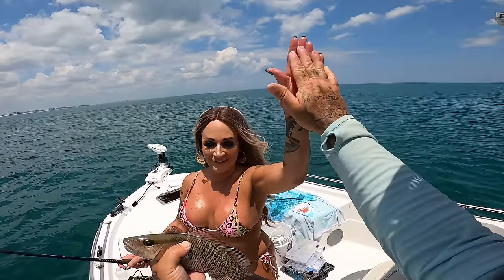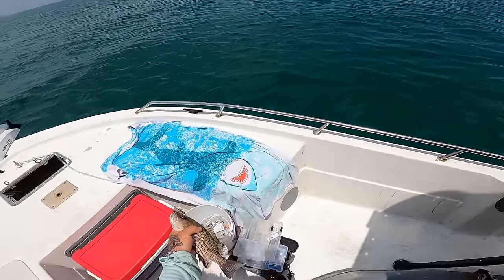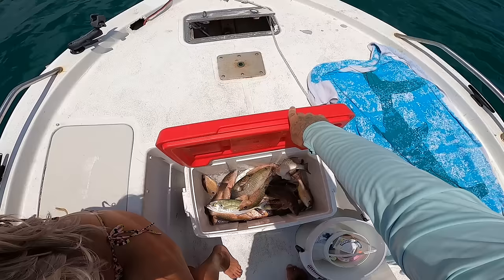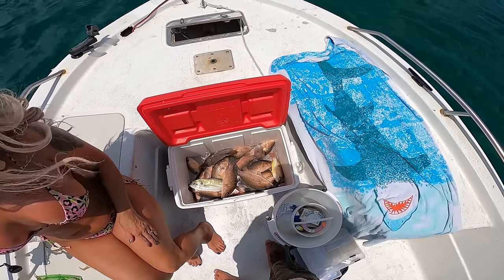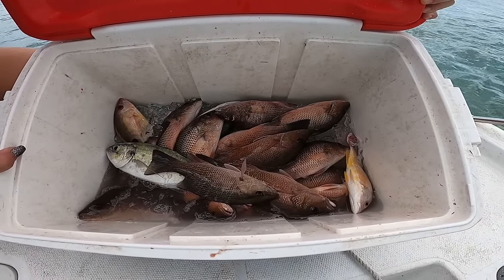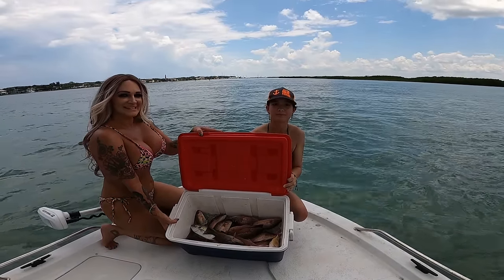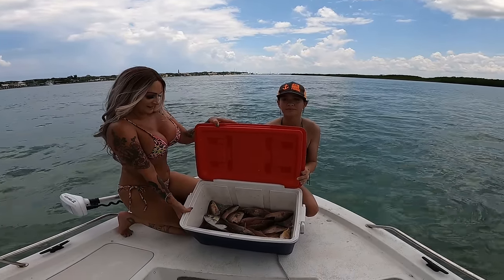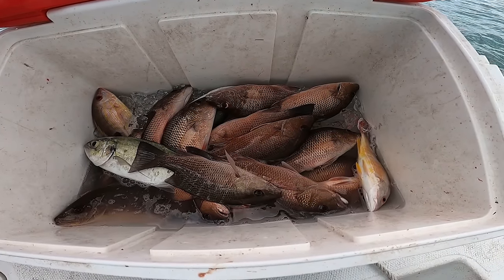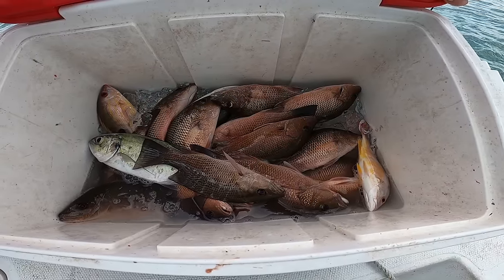High five babe! High five Summer — we did it! Boom, we out of here! It's time to go swimming again for the second time today. That's a pile of fish y'all — that is nice! There we go y'all, that's a nice little catch of mangoes. Not bad fishing with my ladies today — pretty good day. We got 15 mangoes, five lanes, and two blue runners. Boom!